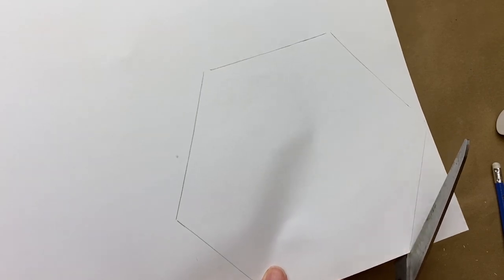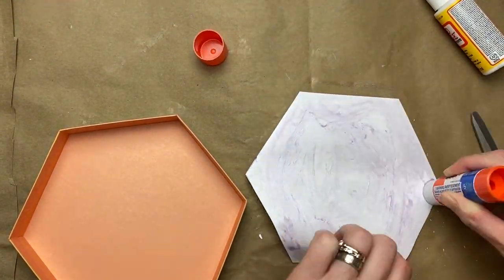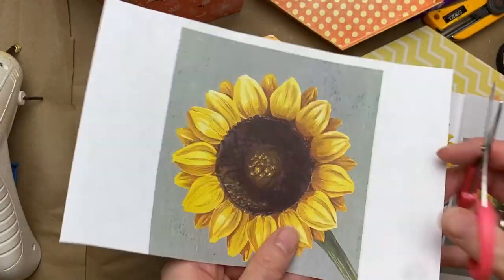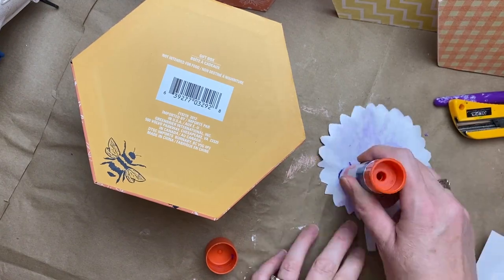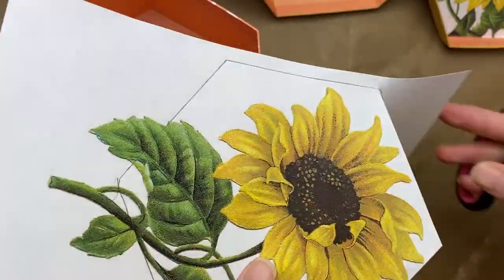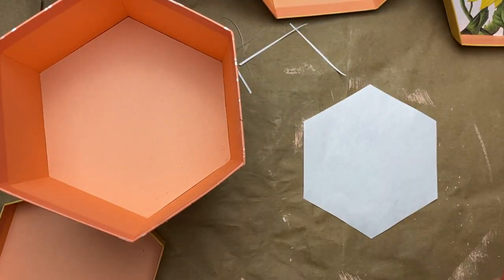Moving on to the boxes — I wanted to add some interest inside them too. I would just trace out the bottom and then cut a little bit inside the lines to make it fit better, accounting for the depth of the sides. Since it's paper to paper, glue sticks were the easiest. Then I went to the Graphics Fairy website — she shares vintage prints that no longer have copyright, really high quality graphics you can print out. She had some pretty sunflowers so I took advantage of that — even placing a picture of a sunflower inside a box instead of actual flowers.